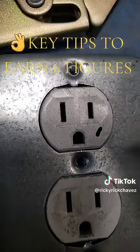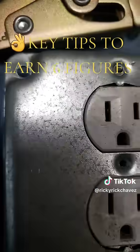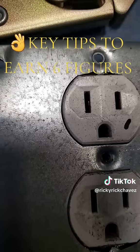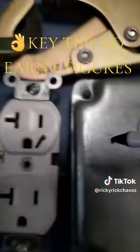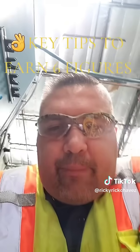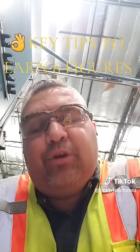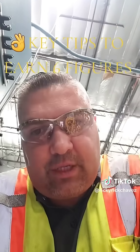If your receptacle was already mounted inside a cover plate and installed, you can use the prongs as the identifier for which receptacle is a 15 amp versus a 20 amp. And by knowing these simple details, that will put you well on the path to earning six figures as an industrial technician.